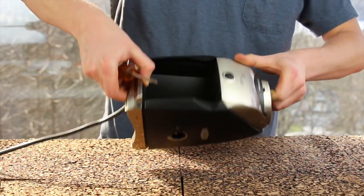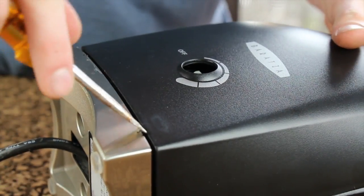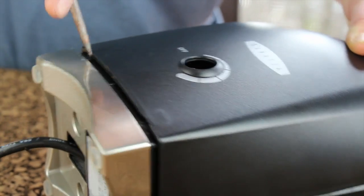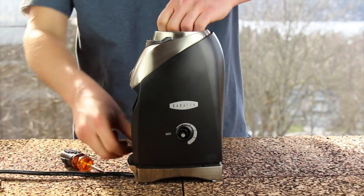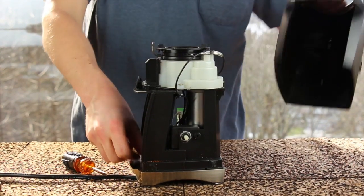There are four clips total, two on each side. Roll it over and do the same motion: insert vertically, rock it back, push up. Once you have the gap on both sides, stand the grinder upright and carefully wiggle until the casing removes.